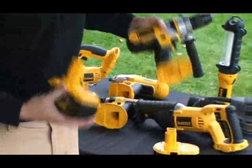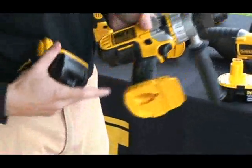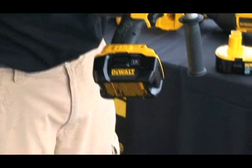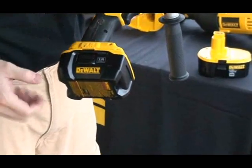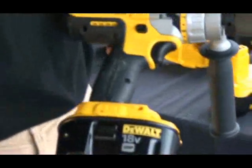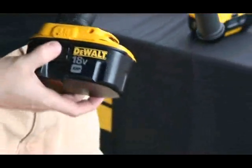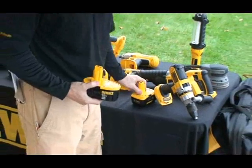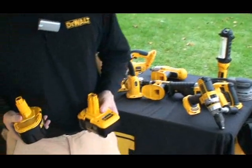DeWalt designed these new lithium-ion batteries to match the footprint of existing tools. As you can see, the new lithium-ion fits into the existing 18-volt platform. You can also take your nickel cadmium or nickel metal hydride battery and it fits as well. Both the lithium-ion and the NiCAD batteries will fit in all of DeWalt's 18-volt tools.